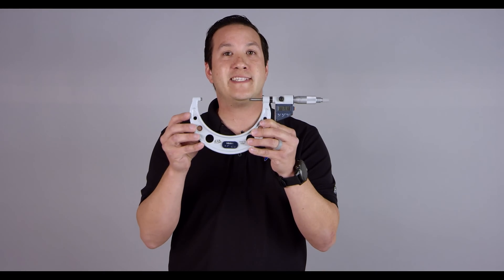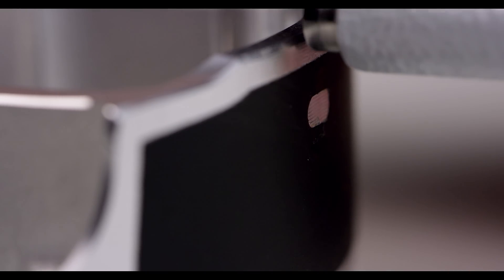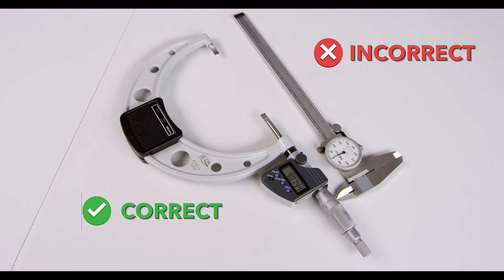What we do not recommend is using a standard barrel type outside micrometer. The reason being is the diameter of the barrel is larger than the window on the skirt itself. Using incorrect measuring devices can result in false readings up to three thousandths of an inch.